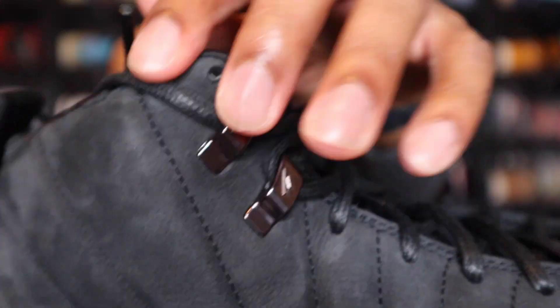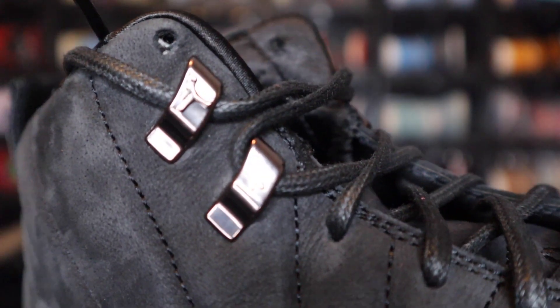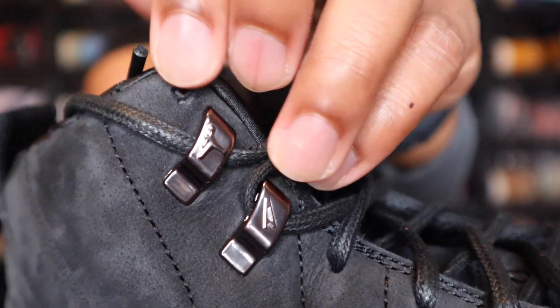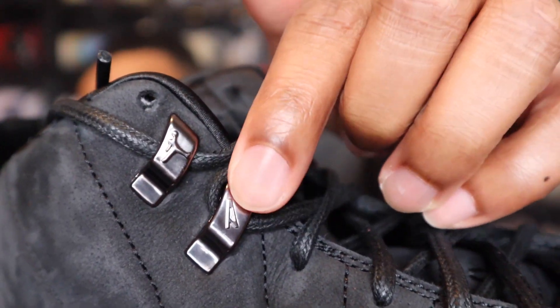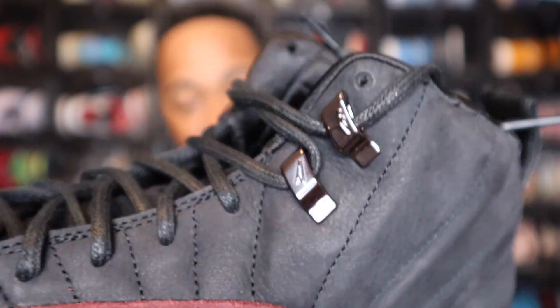Moving on to the laces — around the lace holes you do have metallic metal lace holes here. You do have the Jordan branding on there and the A-Ma-Maniere branding on there as well. There's the Jordan logo right here and then you see the A-Ma-Maniere branding right there as well. That's on both sides of the shoe.